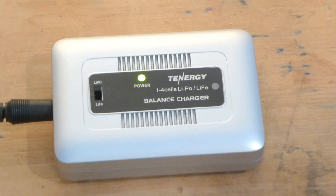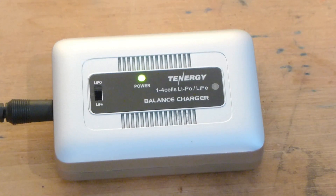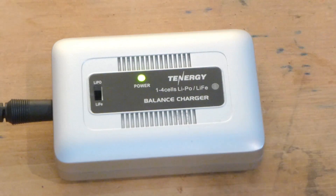We have our Tenergy LiPo balancing charger plugged into the wall, and again it is only DC power — you do not have the AC option like the Onyx 245 does. The first thing you notice is a green light over the word 'power,' meaning it's getting a clean circuit and there is a good source of power running from the wall to your charger. If you don't have a green light — or it's red — that usually means you do not have a good source of power coming through, either too much or not sufficient enough to power the charger and charge your batteries.